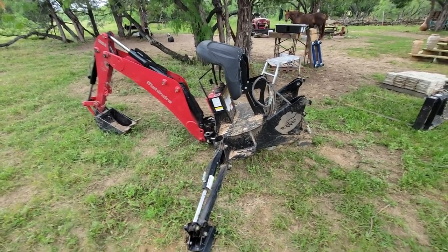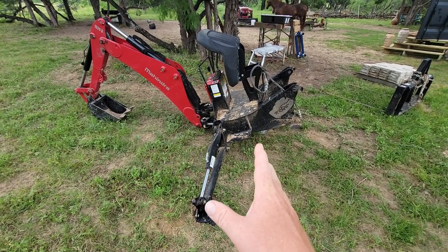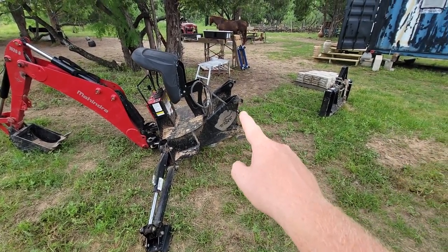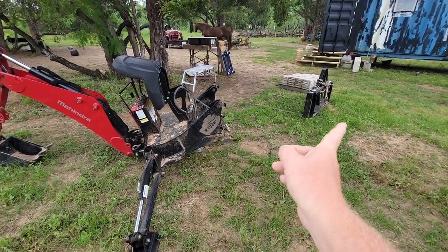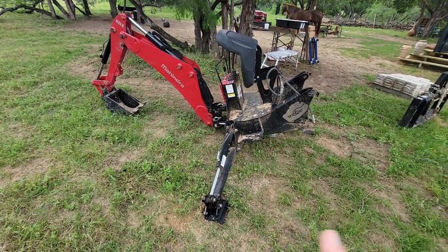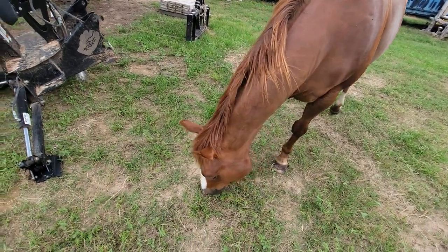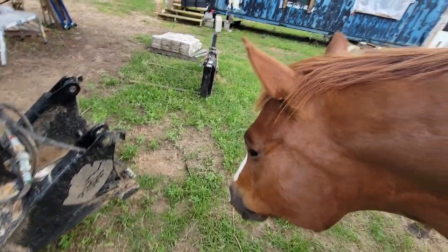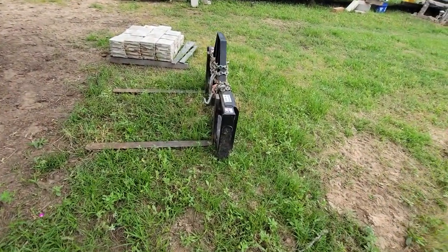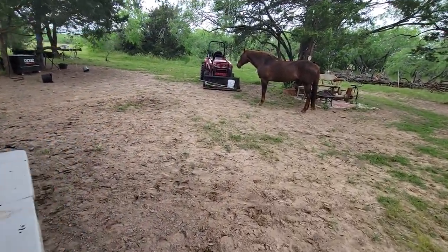Let's talk about the tools I used on this road build. A couple of months ago when it was soft, I went and dug the ditches back out with the backhoe — that little backhoe is really good. The attachment points have a steel frame that goes all the way underneath the Mahindra so you don't end up cracking your tractor in half. I'm quite the Mahindra fan. I didn't use the fork truck at all because I didn't need to move any timber.